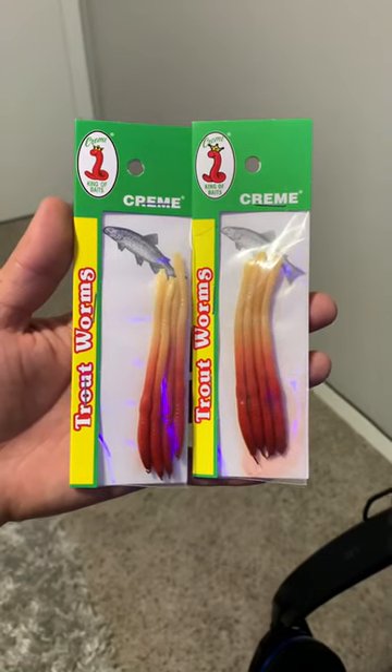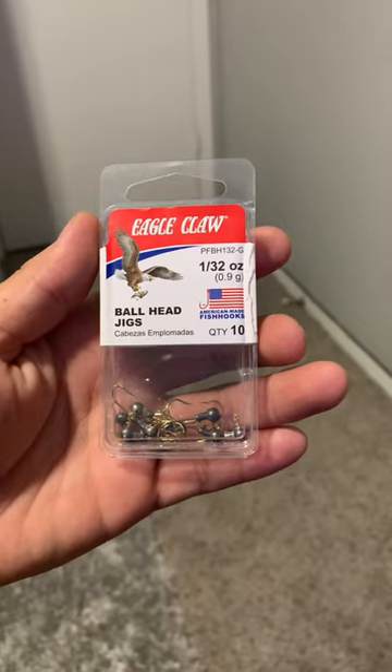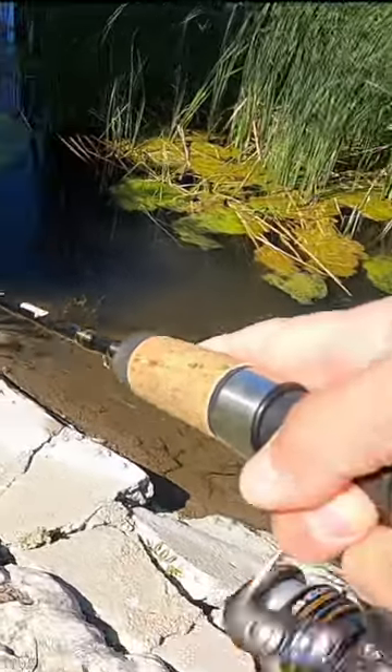Go to Walmart and get you some trout cream worms for a dollar, get you some 1/32 ounce ballhead jigs, get out on the water and give them a try. You're almost guaranteed to catch a fish every time.